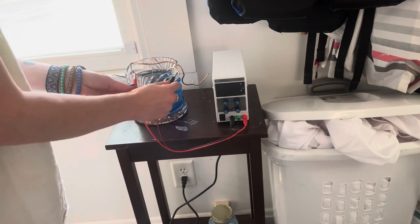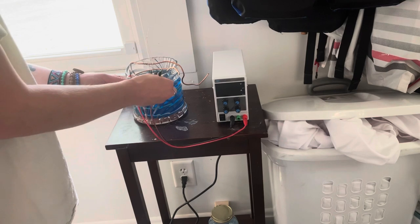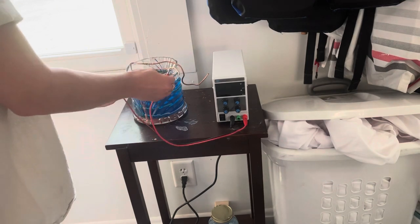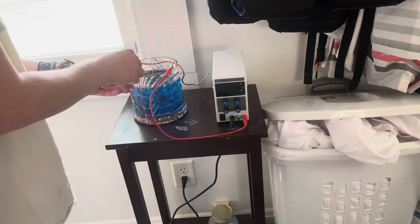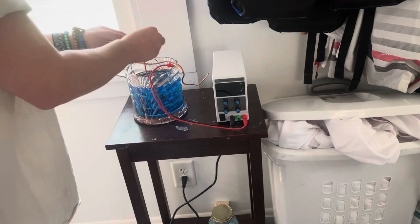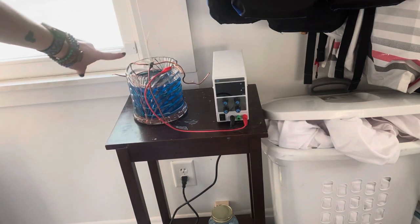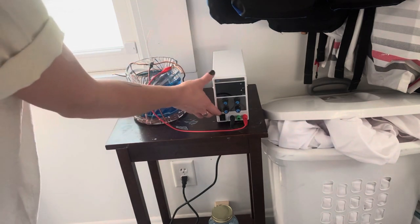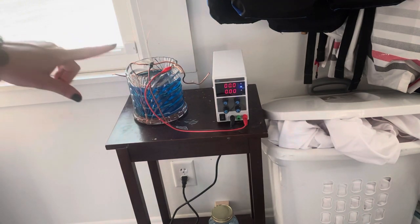Then you're going to take your two wires. You're going to attach the red one to — I think this one's the anode — the one that is the copper coil. And then you're going to attach the black clip to the small wire connected to your artwork.